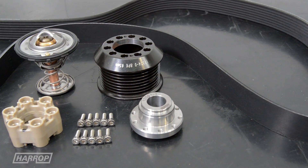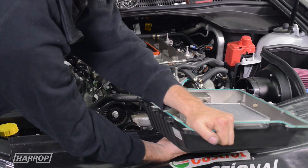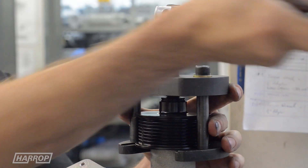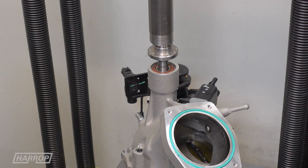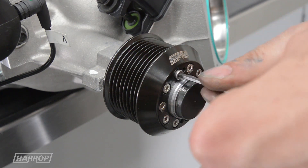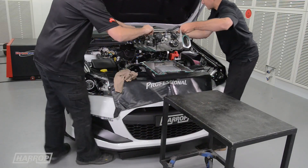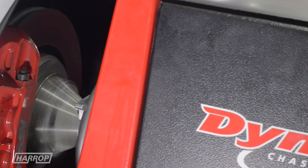Stepping up to stage two, we increase the boost level by upgrading the supercharger drive fully and include a thermostat to manage the temperatures. Installation is performed by qualified technicians and quality control procedures developed from our comprehensive Eaton supercharger programs at Harrop. These hardware upgrades combined with a custom recalibration improve the power level further to 411 hub kilowatts, and importantly more torque with great drivability.